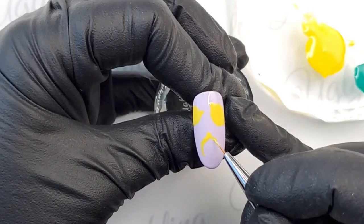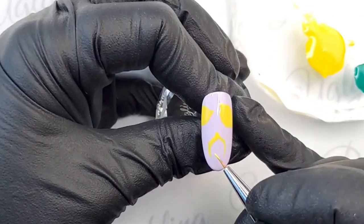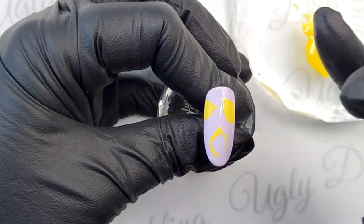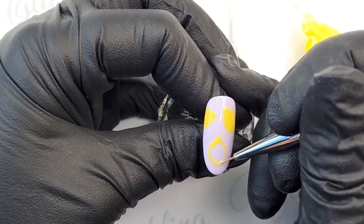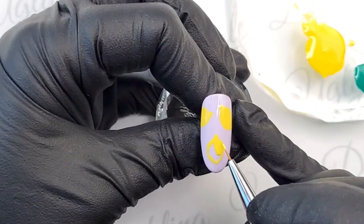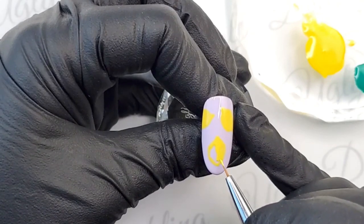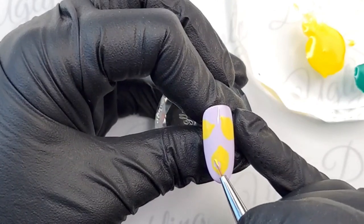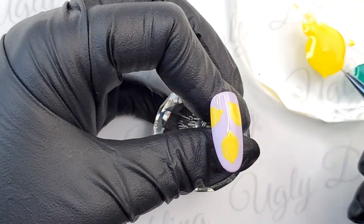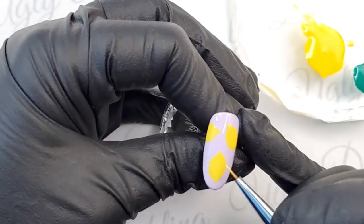I'm using the tip of my brush with a bit more pressure to lay down the lemon base shapes since I'll be filling every area in anyway. Once we get to the little details on the lemons and the leaves, we'll be using the very tip of the brush to create the more fine details.